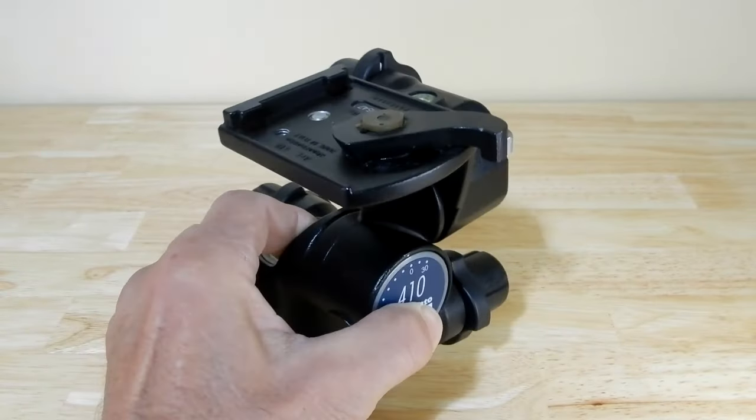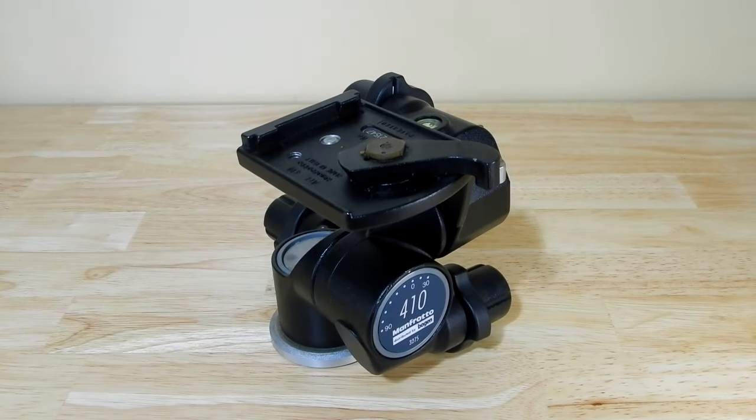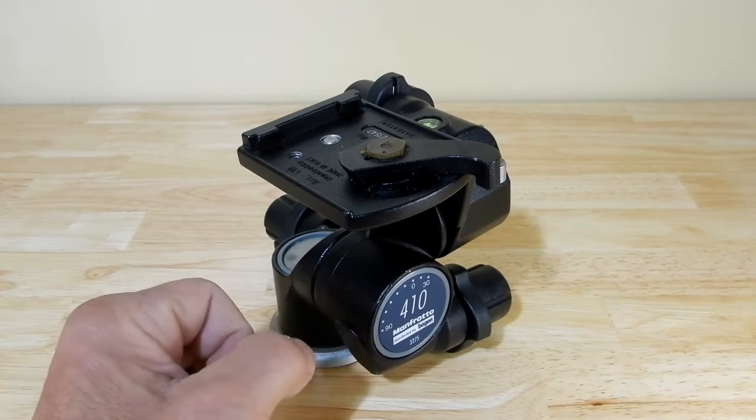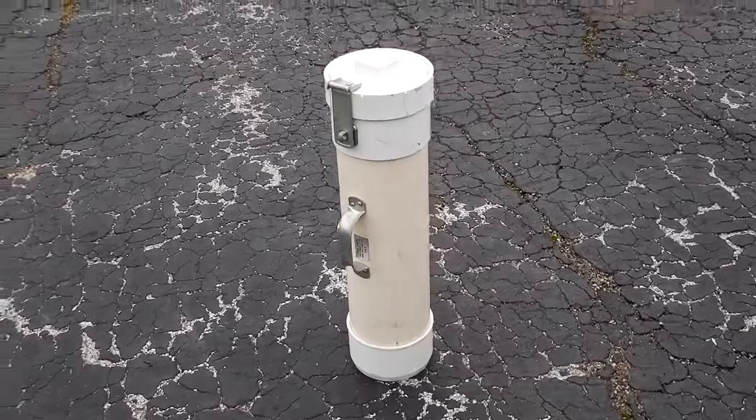When you look at this ball head, it's big and bulky. So I thought, what if I can divide this thing in half? I could take the two pieces and situate them throughout the camera bag, using domkey wraps to protect the equipment. And I would always get the largest carry-on camera bag available prior to the trip.